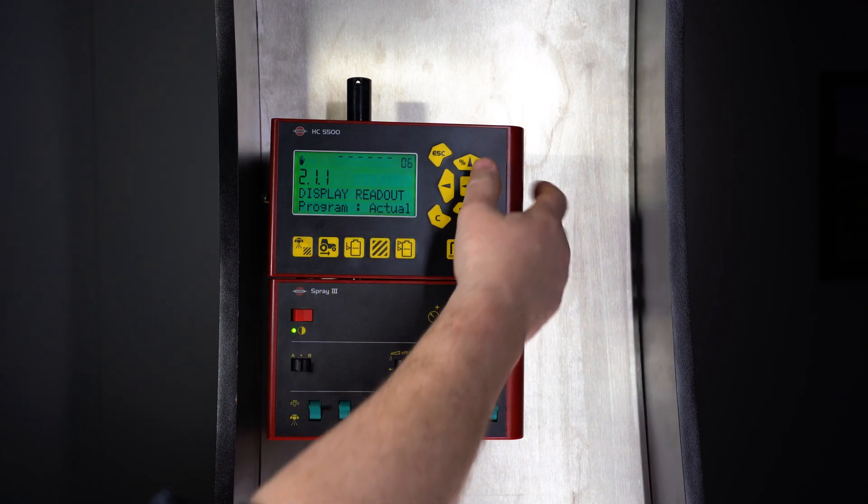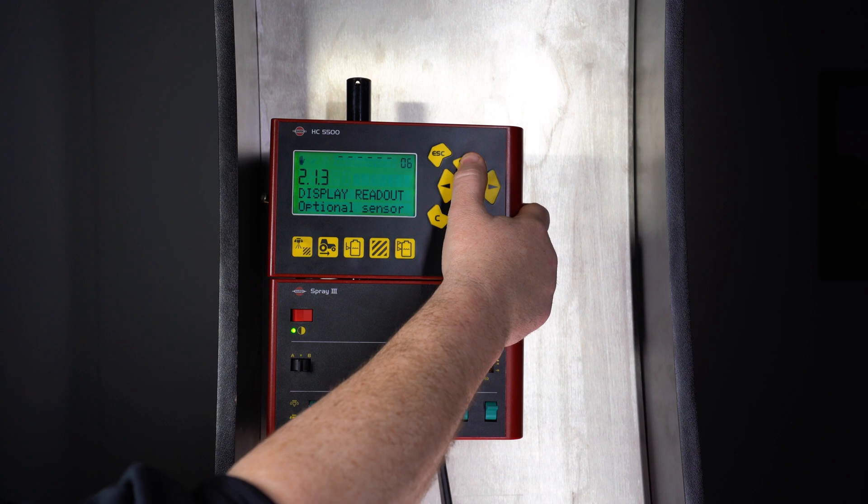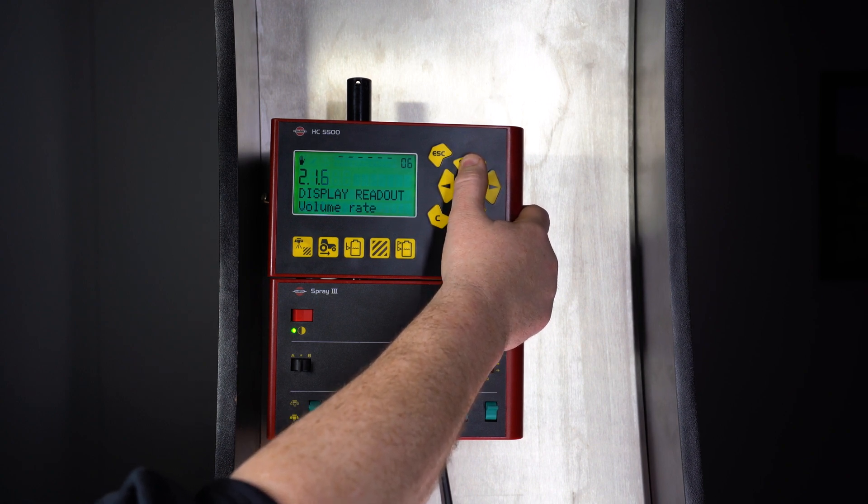We can have programmed and actual rate, flow rate, optional sensors, time, work rate, volume rate, and tank contents.